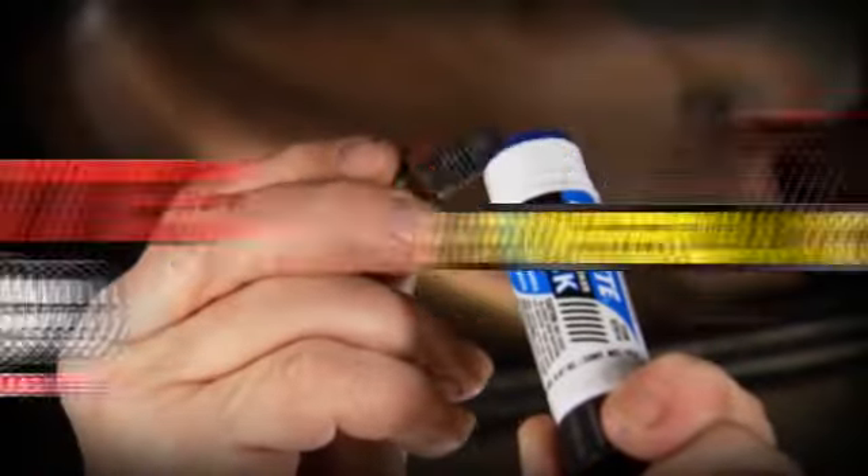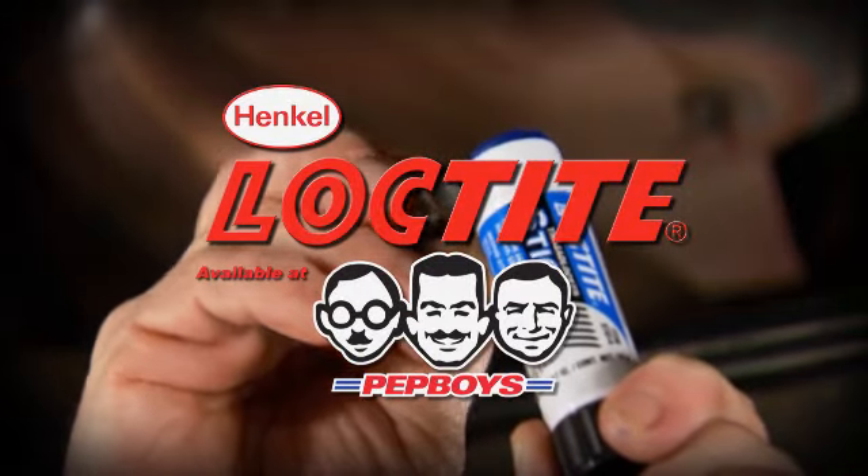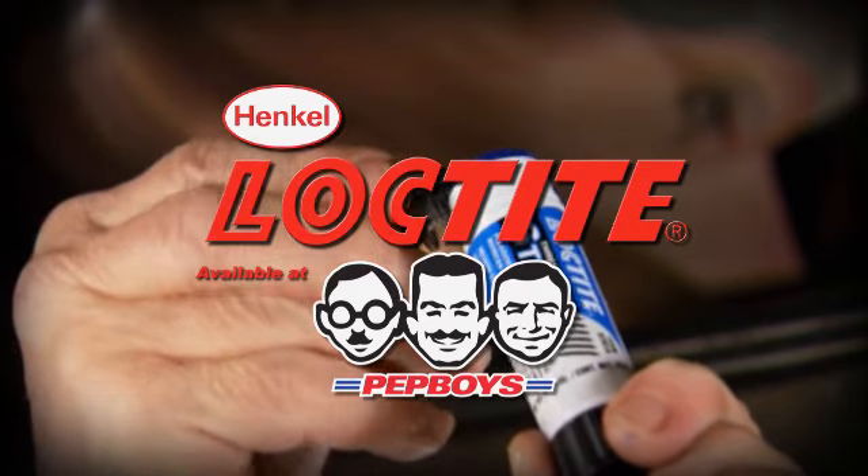Today's Tech Fact is brought to you by Henkel and their line of Loctite automotive products, available now at participating Pep Boys stores coast to coast.